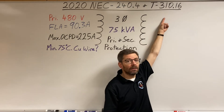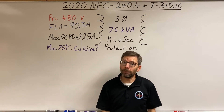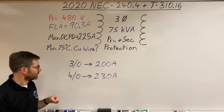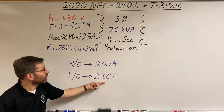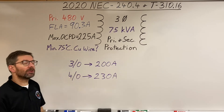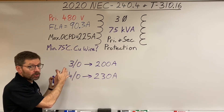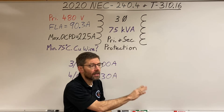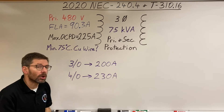Going back to the 75°C copper column in Table 310.16, I put two sizes. A 4/0 can handle 230 amps — it will definitely be protected by the 225-amp breaker. But why also show 3/0? Because there's a special rule applicable to the primary of a transformer — you cannot use it on the secondary — that may allow 3/0. Let's look at what that rule is.